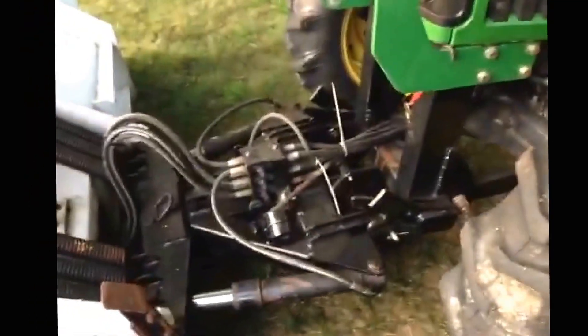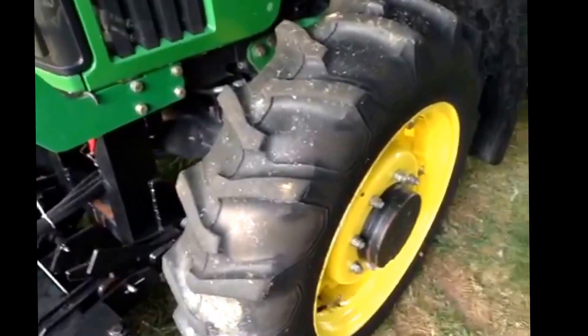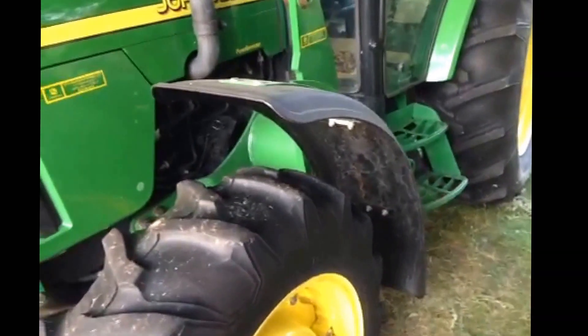Over here we have the frame, the hoses, and that right there is a tire. And guess what's behind the tire? A fender! Imagine that.